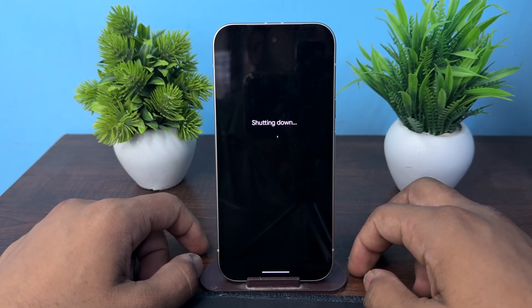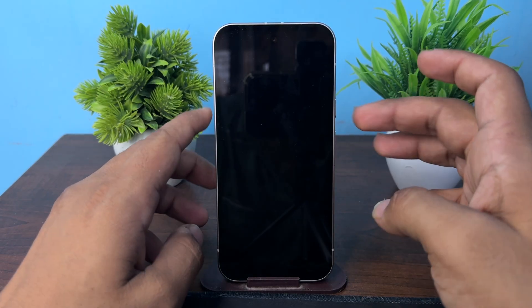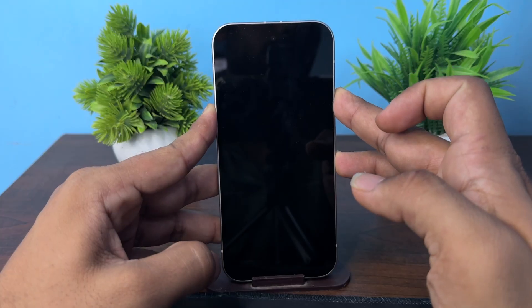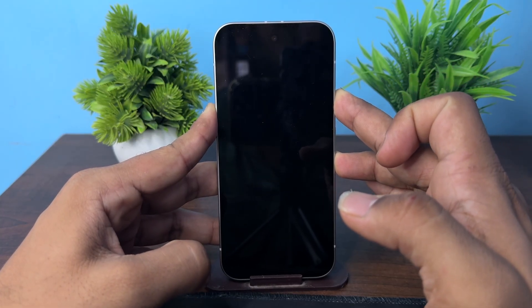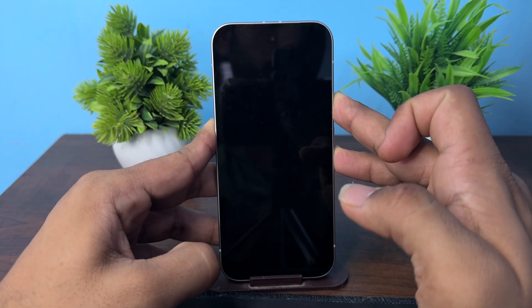Wait 10 to 15 seconds for it to completely shut down. Once it has shut down, press the side button and volume down button together to open the fastboot window. Once the fastboot window appears, proceed.